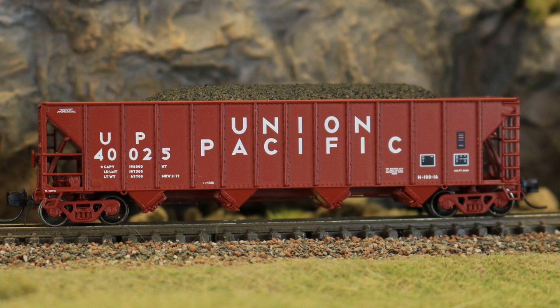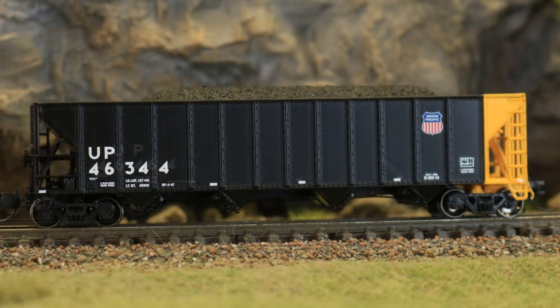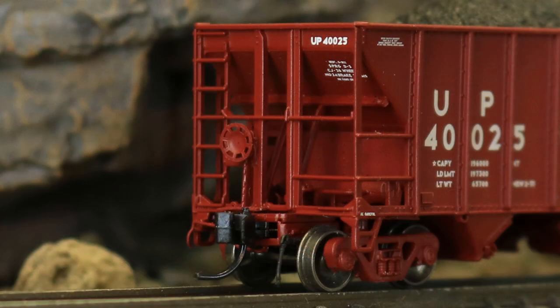Here you can get a close-up look at some of the beautiful detail on these models. They have etched metal brake platforms and fantastic rivet detail. The separately applied brake hardware detail is superb.